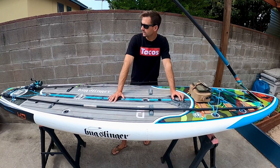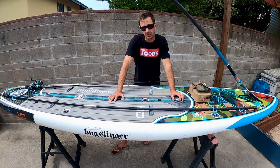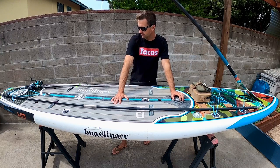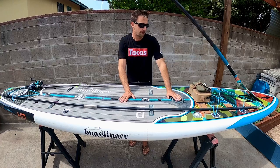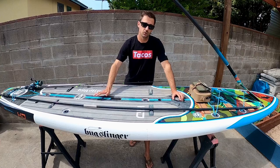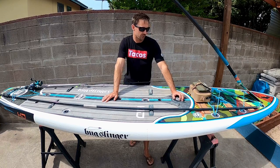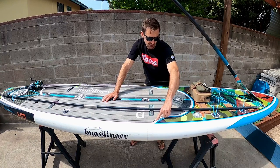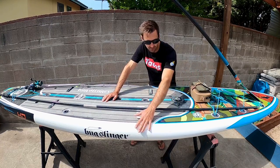This board is good for moderate distance paddling. Compared to the Bote Rackham where I do 8 to 10 miles a day round trip, on this board I like to keep it to about 5 miles round trip. Although it is pretty streamlined with a V-shaped keel hull on the front, it's still set up kind of like a surfboard, so it's just not as much of a long-distance paddler overall. One key feature Bote has — unlike the Rackham — is that the deck is flush but has a recessed section, which helps when waves come over the board; water flushes down and pushes out.